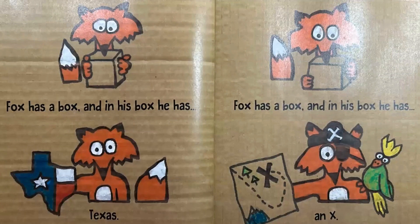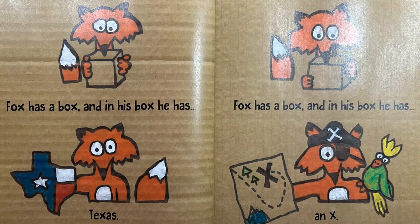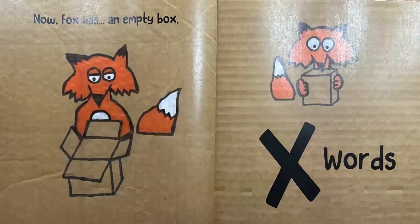Box has a box, and in his box he has Texas. Box has a box, and in his box he has an X. Now fox has an empty box.